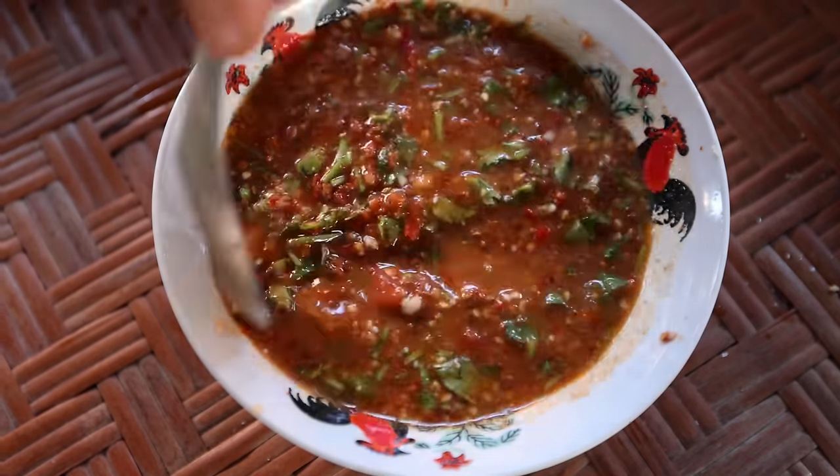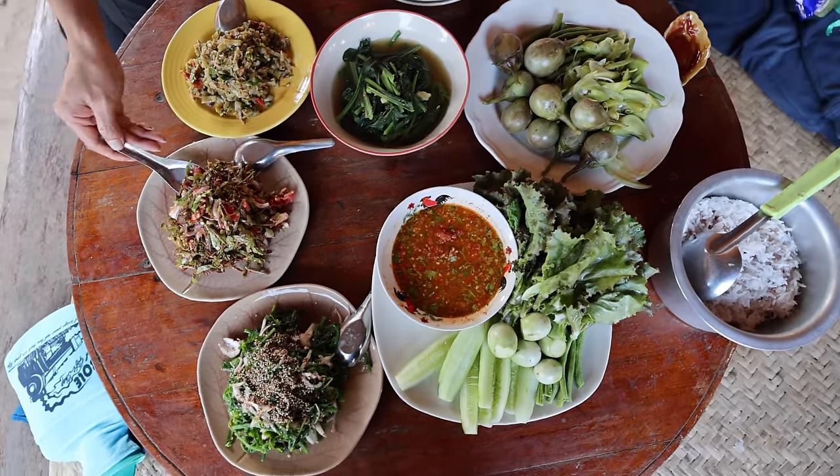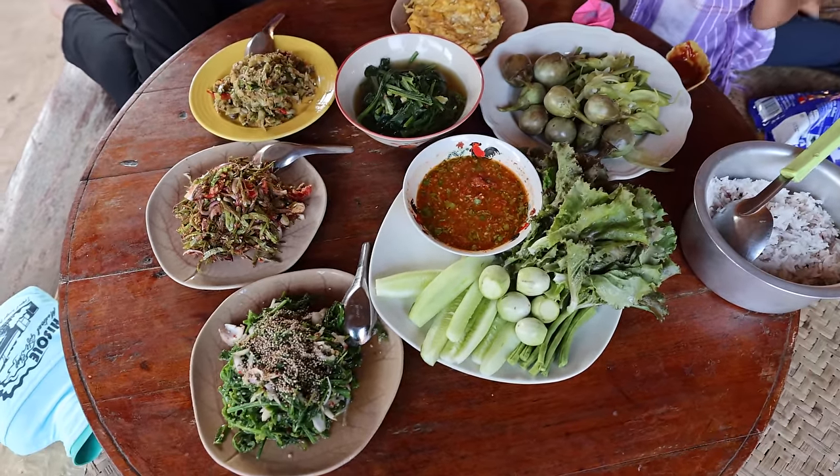This looks vibrant and flavorful. So much umami is going to come from the fermented soybean. It's just a beautiful spread of different dishes, and many of the ingredients and vegetables come from right here in the backyard.